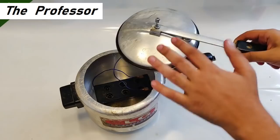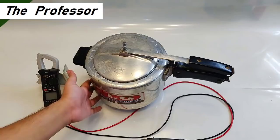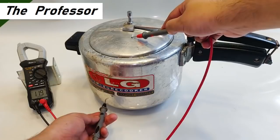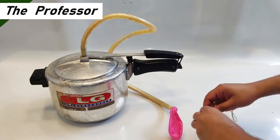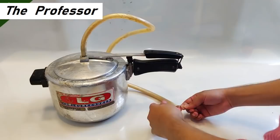The bottom part of the pressure cooker is the negative and the head part is the positive. It is completely locked now. To make sure there is no short circuit, I'm measuring voltage in 12V DC mode — it is showing full voltage, indicating no short circuit. I've connected a pipe to the nozzle as the exit point and attached a balloon to collect the gas, tightened with a plastic rope.